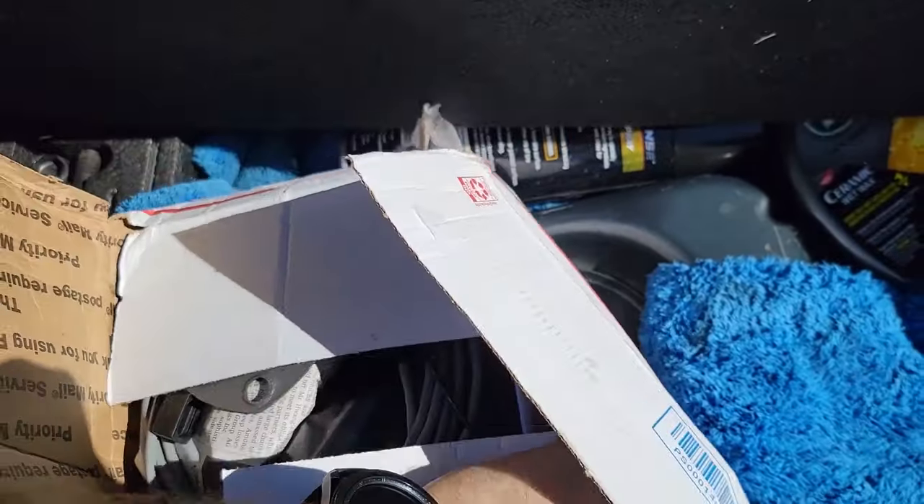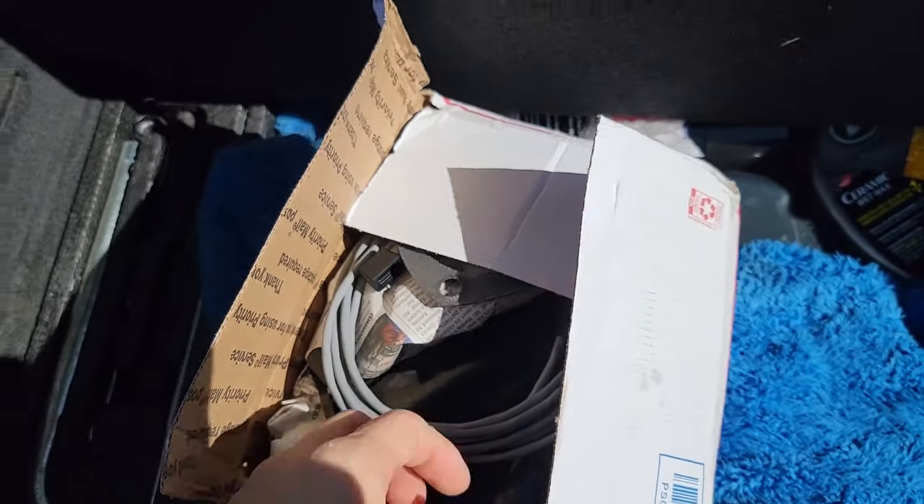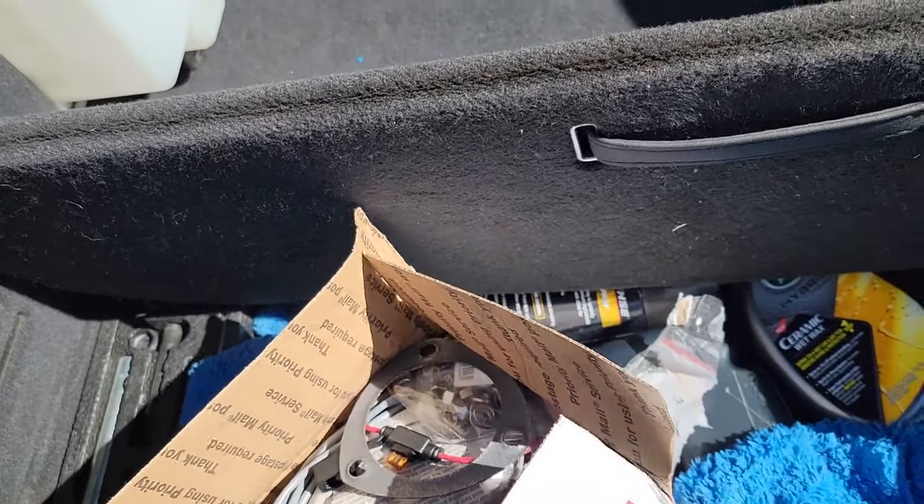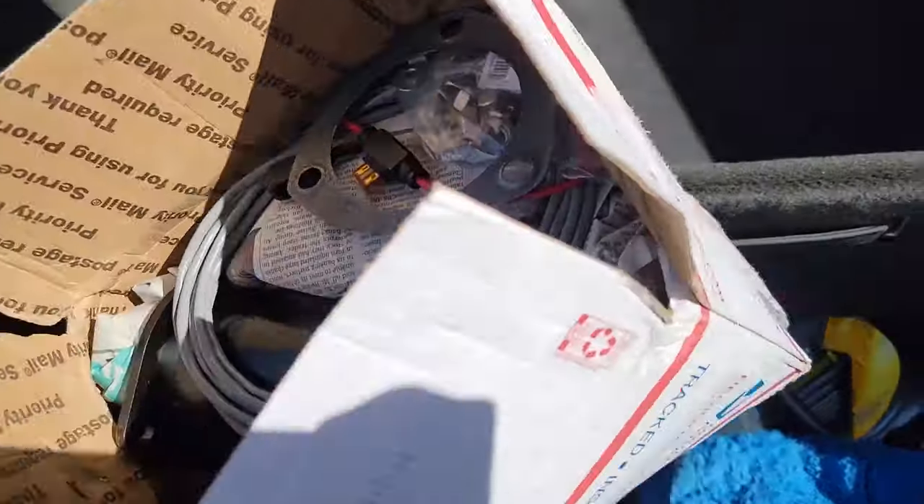So this is a little something I got off eBay — it is a valved cutoff.